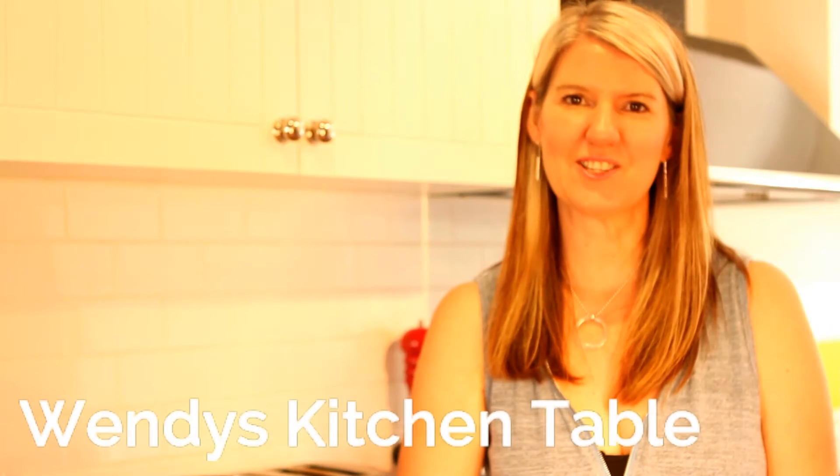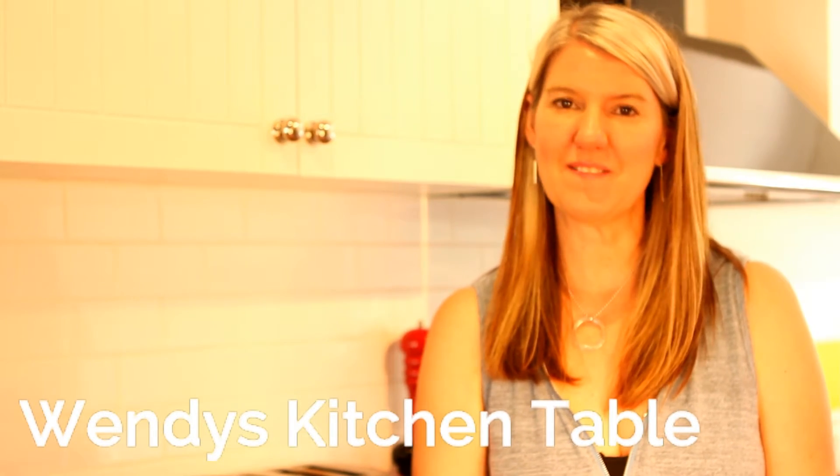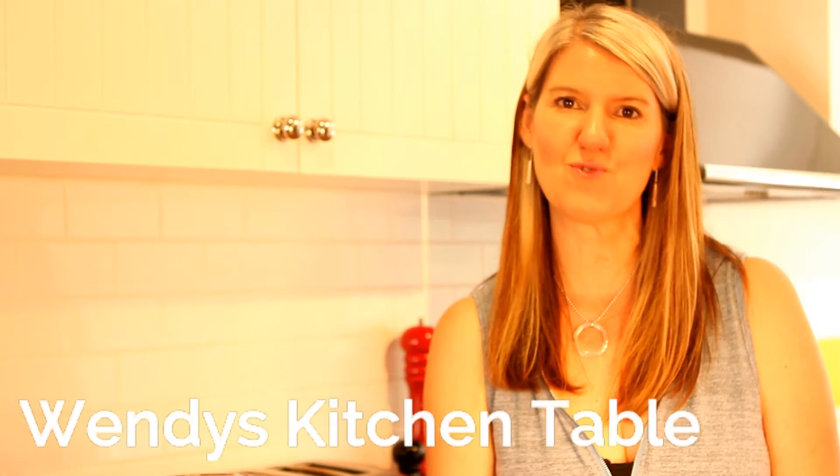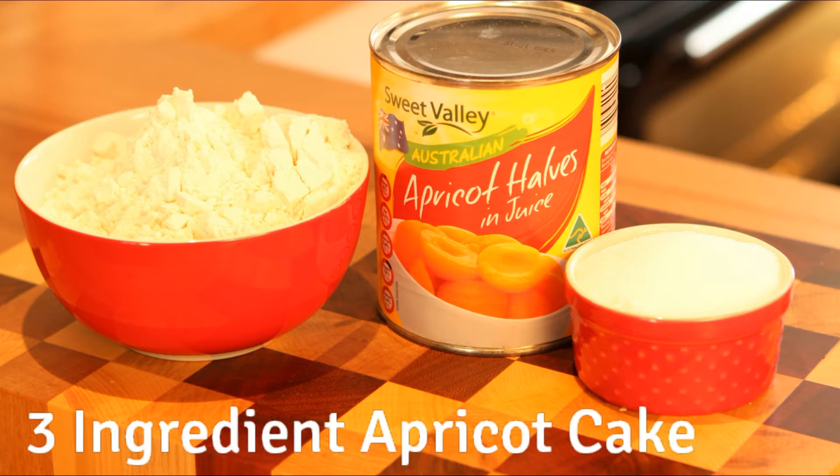Hi, welcome to Wendy's Kitchen Table. Today we're going to make a very easy three-ingredient — yes, that's right — three-ingredient apricot cake. It's delicious, moist, and it's fantastic with a cream cheese icing.